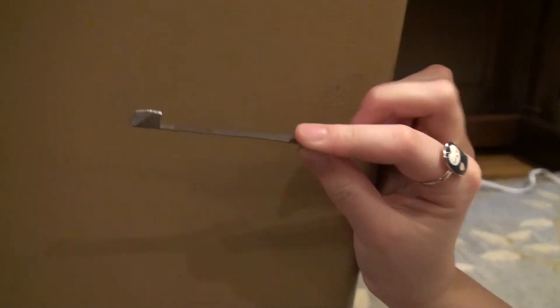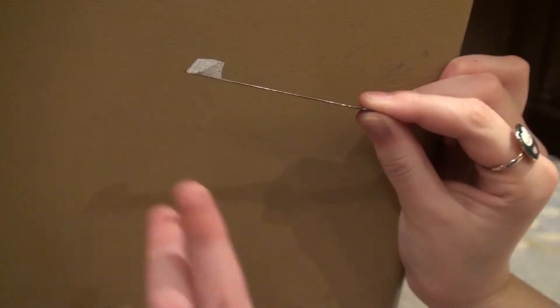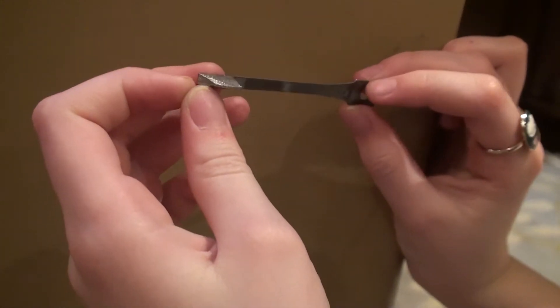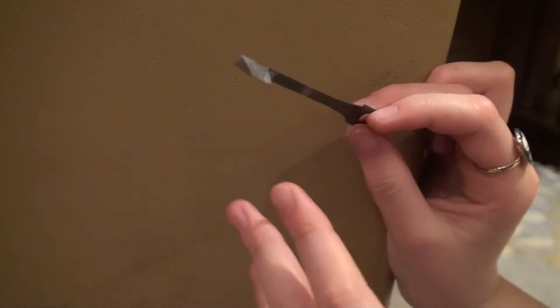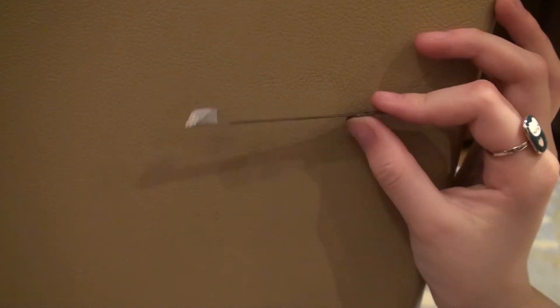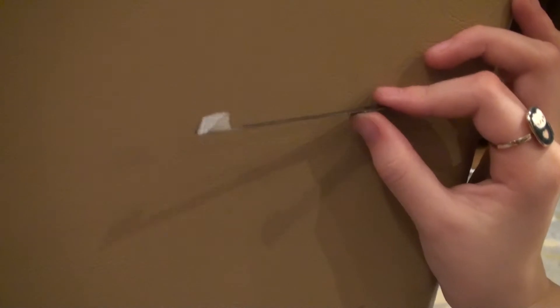Basically, how you tune it is you either add solder or file solder off to make the note higher or lower. If you add more solder, it makes it lower. If you file it off, it makes it higher.